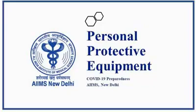Namaste. We from AIIMS New Delhi would like to demonstrate the donning and doffing methods in easy steps for the protection of our healthcare workers working in COVID designated areas.